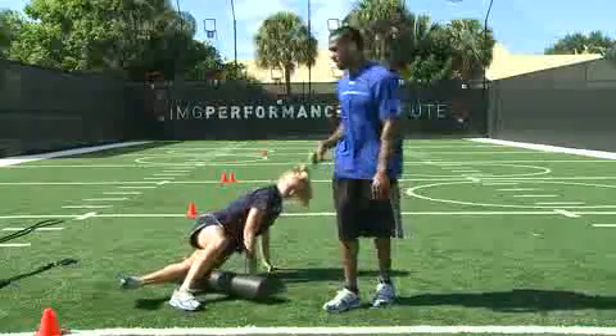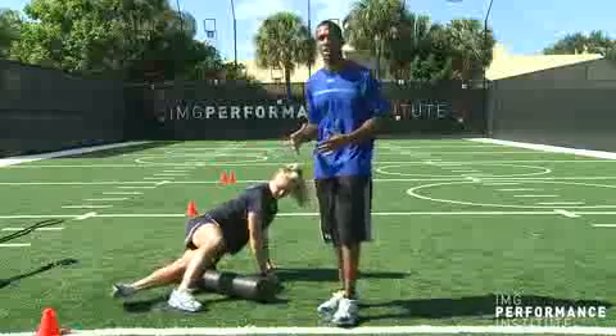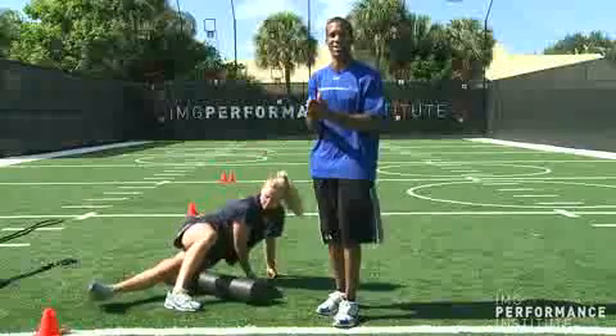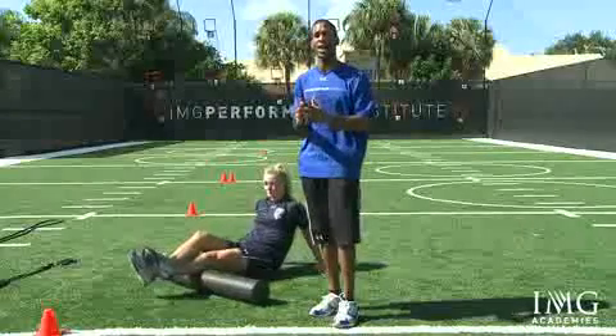She's going to look at the quads, which is one. She's going to look at the IT band, which is our second one, and we're going to look at our calves third. It's very, very important when we foam roll — we're looking to separate that connective tissue, hitting that myofascial line that exists within the muscle and the lining itself.